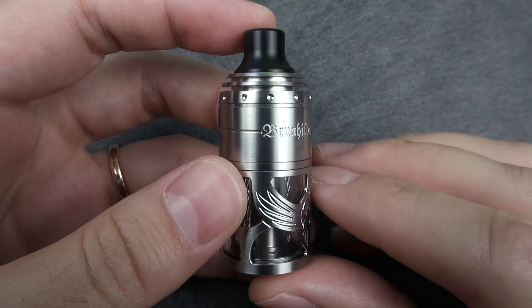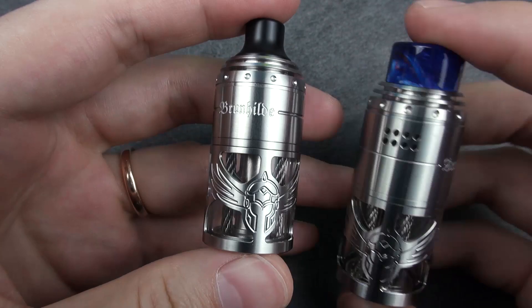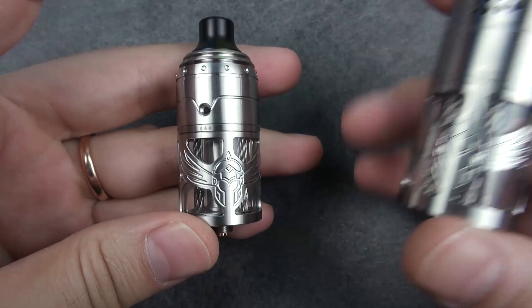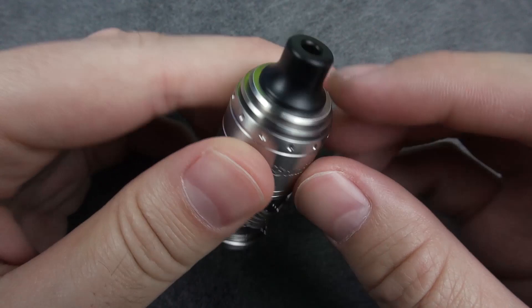The Braunhild MTL RTA by VapeFly is made of stainless steel primarily and is 23 millimeters in diameter. Comparing it to the original Braunhild dual coil RTA, the outer design hasn't changed much, except we no longer have the side airflow on the MTL version — only bottom airflow — and the size changed. This one is 65 millimeters tall and 23 millimeters in diameter.